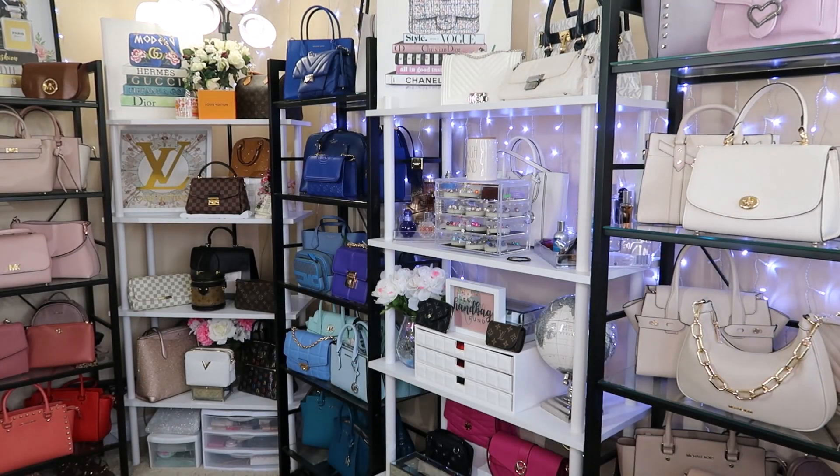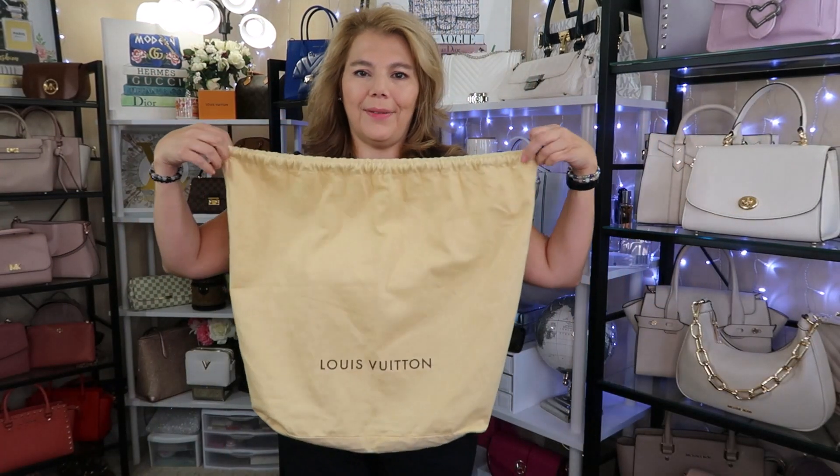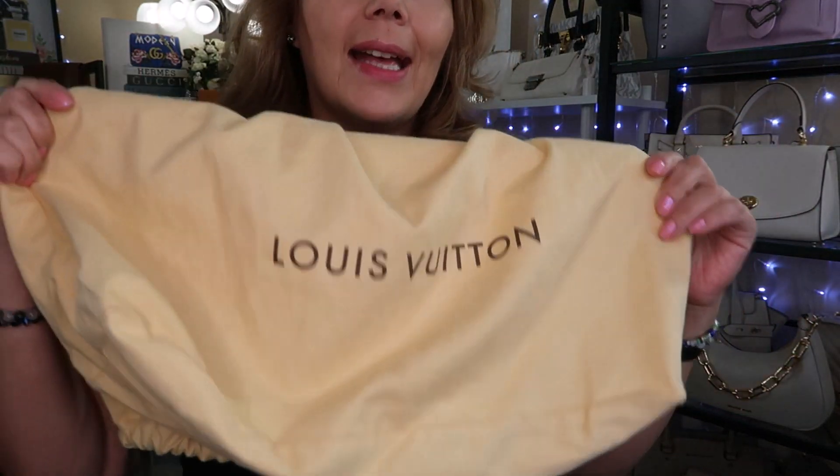I do have a purse of the day which is a tote in my kitchen, but I wanted to show you something I've been working on with one of my Louis Vuittons because it has a bit of a smell. I had it stored in its dust bag but now I'm going to keep it out for a bit. Outfit of the day is a basic black t-shirt and shorts. The Louis Vuitton dust bag has a bit of a smell.